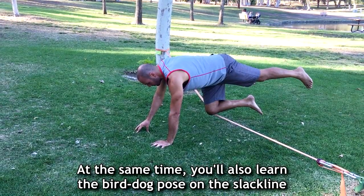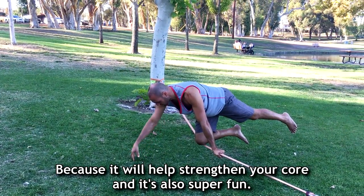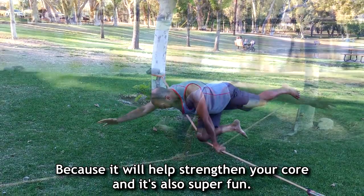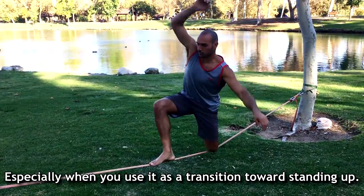At the same time you'll also learn how to do the bird dog pose on the slackline, because it will help strengthen your core and it's also super fun, especially when you use it as a transition towards standing up eventually.